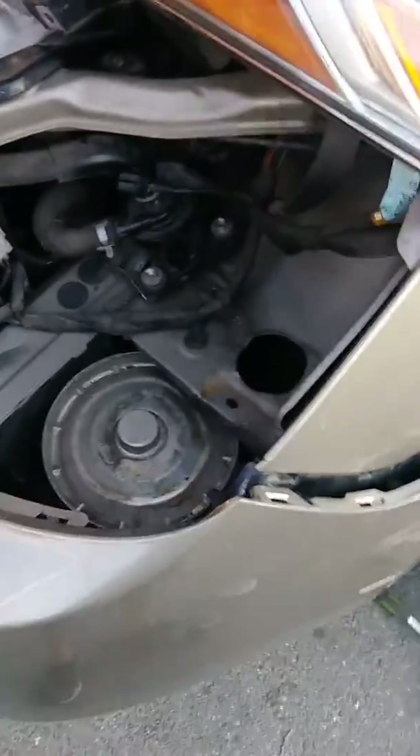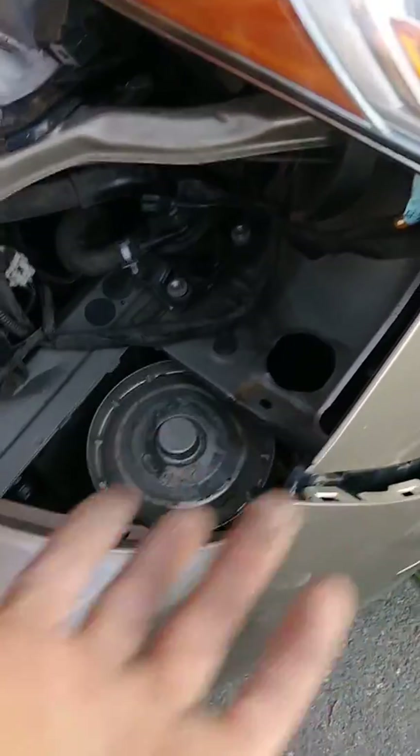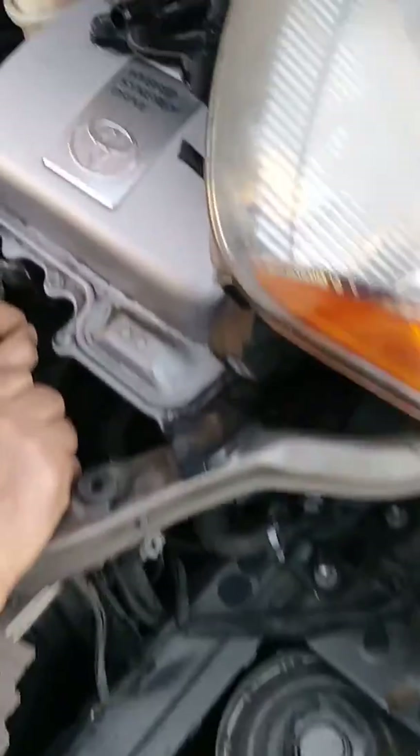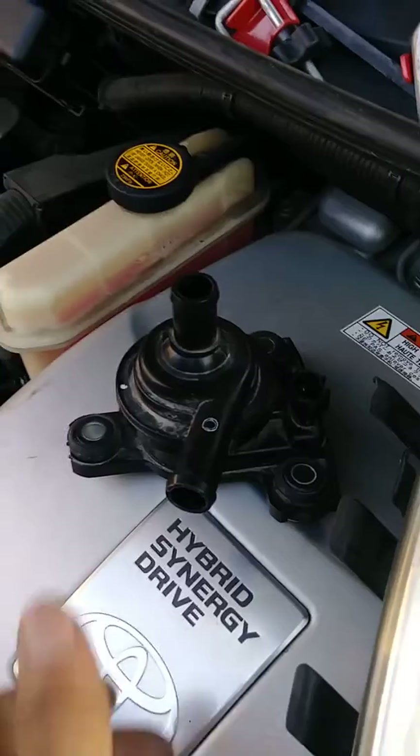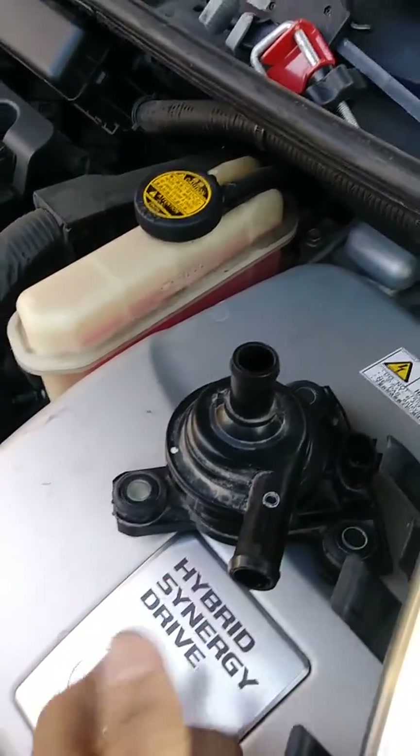That's my easy way. With this method, I think it takes less than half an hour. We got this pump from the junkyard for a really good price — really cheap. But if you need to, you can find them on eBay for 50 bucks or on Amazon.